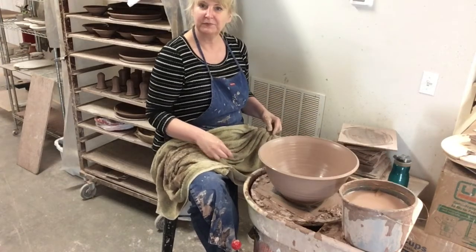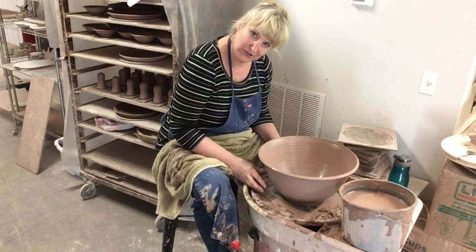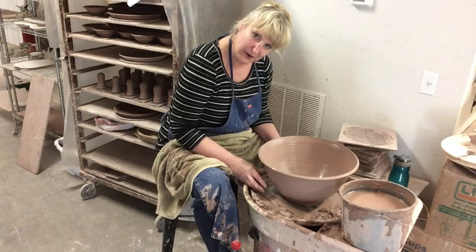And there we go — one large deep bowl, just a couple more to go. Thanks for joining us. This is Sue of Salvatore Pottery.